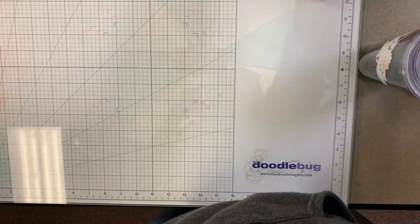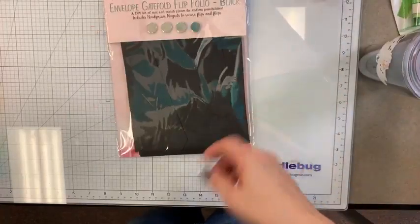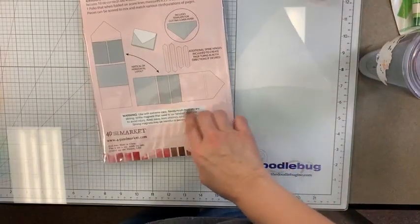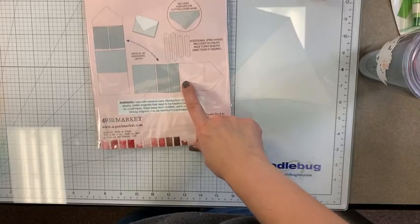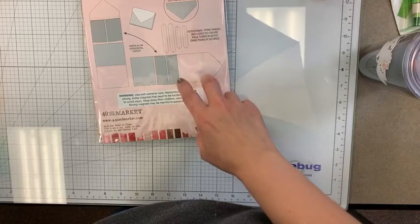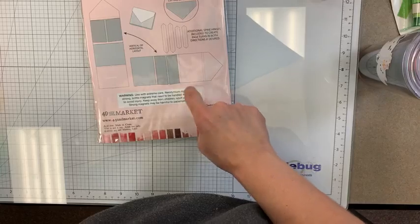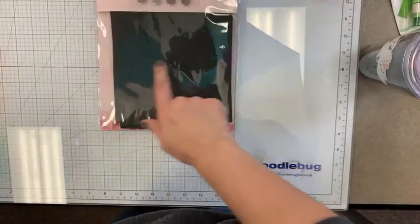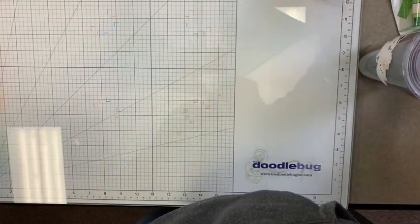Next up, the gatefold flip book in black is back in stock. I've seen so many people on the 49 and Market fans page using this one to make little mini books. It also got used in our Christmas Spectacular as one of the actual project bases.